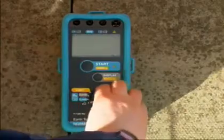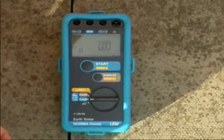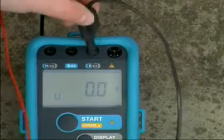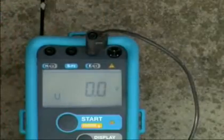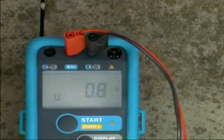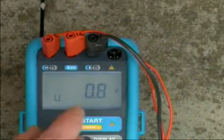Turn the central rotary switch to position RE three-pole. The short one-meter black cable connects to the E socket. The probe electrode connects to the S socket, and the auxiliary earth electrode connects to the H socket.